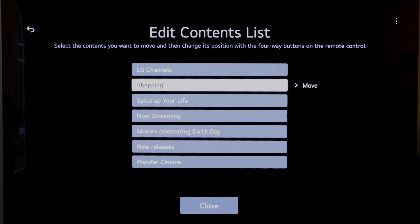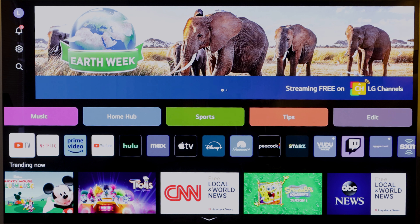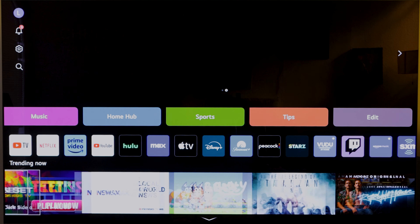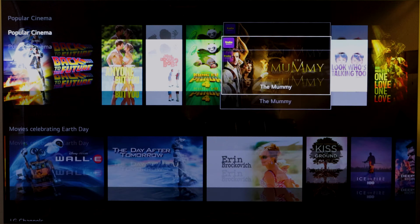It doesn't feel like endless scrolling to get to the bottom of the screen. There is still a lot of scrolling, but at least they give you the choice of customizing the way you want those rows to be. So let's try editing — if you want to move Spice Up Your Life to the top, you can do that. We'll move Now Streaming on top of Shopping, New Releases on top of LG Channels, and move Spice Up My Life all the way down. This is exactly how I want my TV to look — something not many smart TV platforms do.